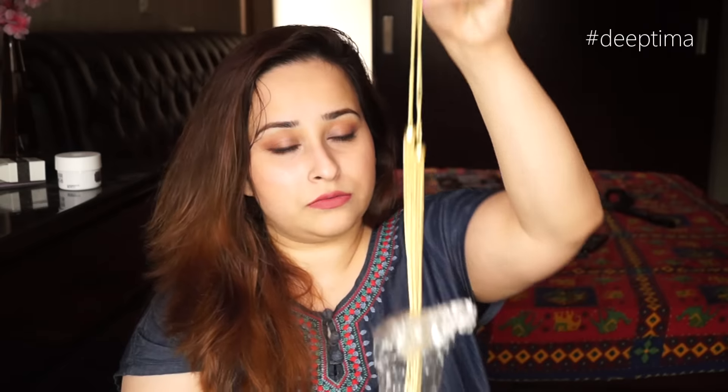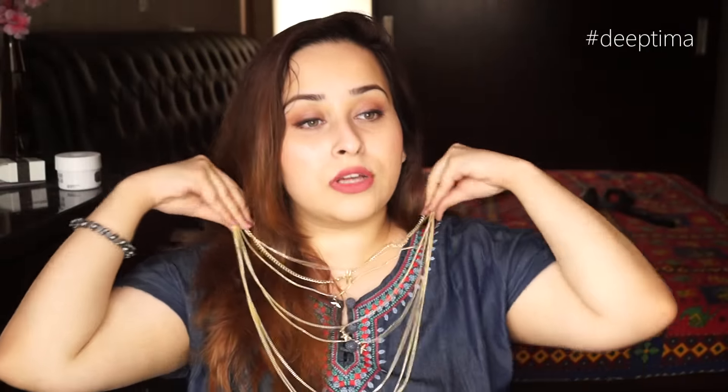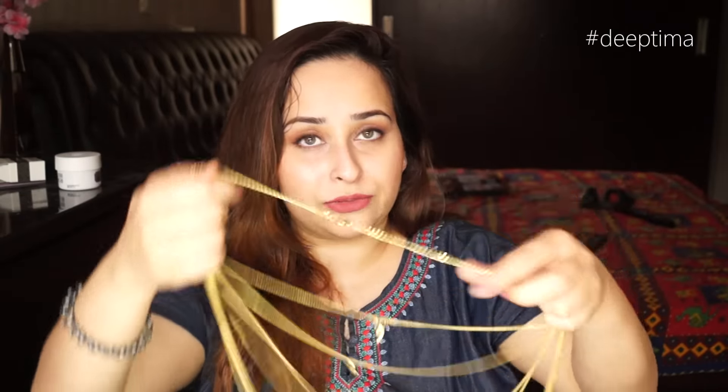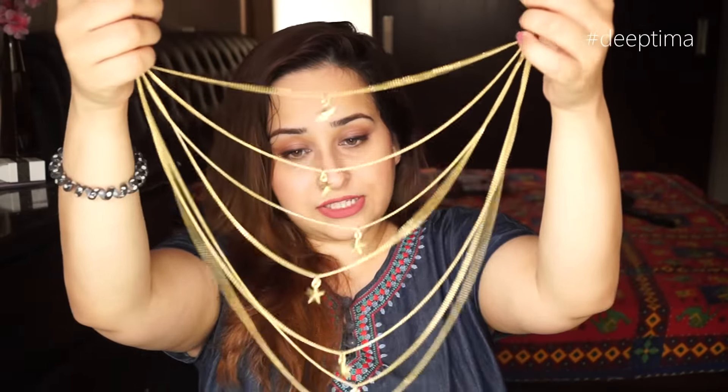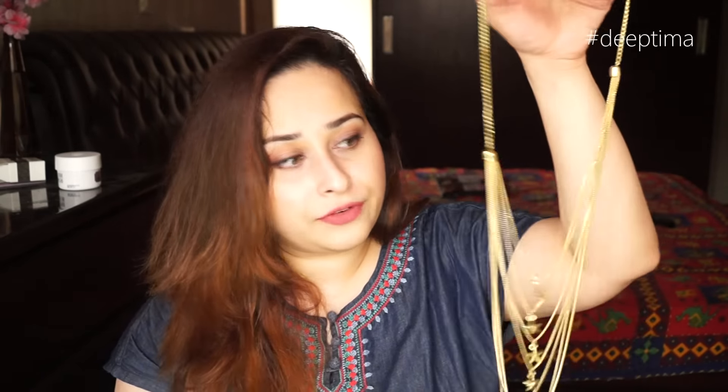The next product I have here is a necklace — it's a chain neck piece. Let me open this up. This is how the neck piece looks. I think I can definitely wear it on a t-shirt. Today I'm wearing an Indian dress so I might not be able to wear it right now. This piece retails for 350 rupees.